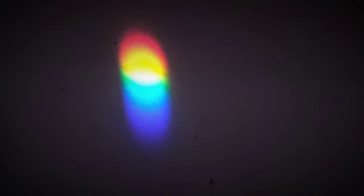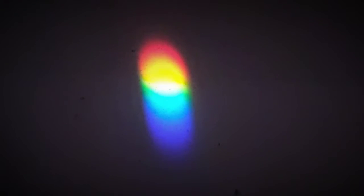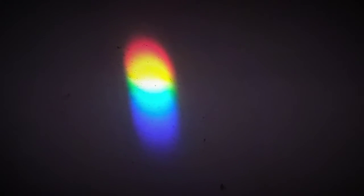Now you can see the beautiful scattering done here. You can find that my hand is here, and a beautiful rainbow appears.